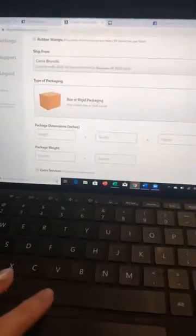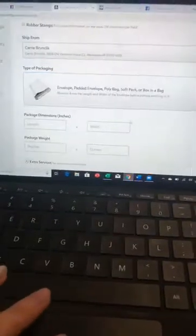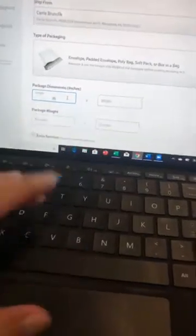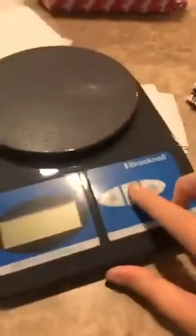You're going to choose your type of packaging. This specific one is a unicorn packaging, it's a soft envelope, so I'll choose 'poly.' I just guesstimate the length — I'll say it's like 18 by 12. And then this is where your scale comes in. Turn it on, make sure it's level, put your package on there.